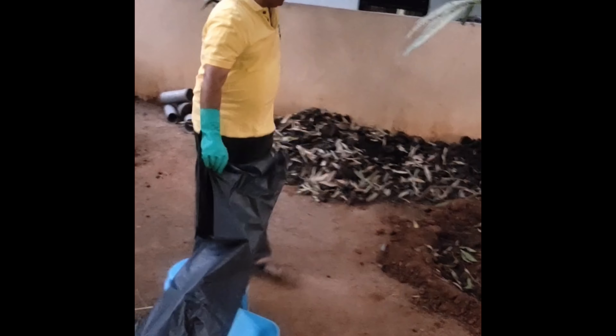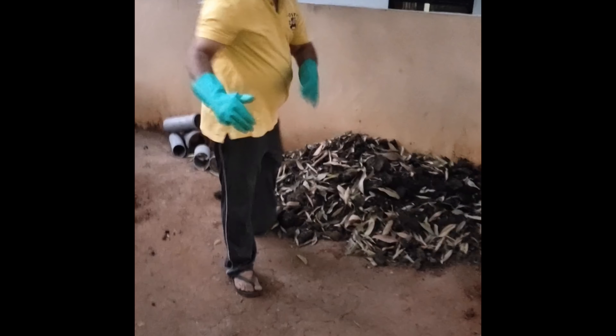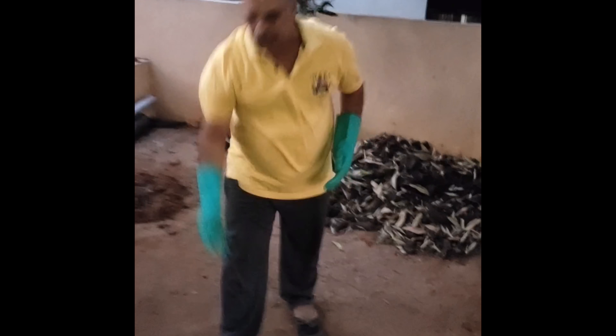We will have to wash our hands. We will wash our hands every two days.